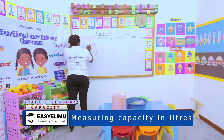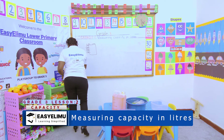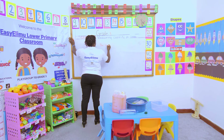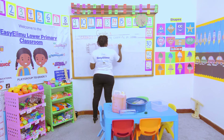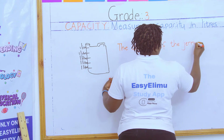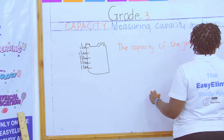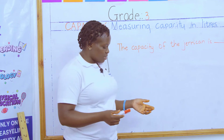Each level represents one liter. So if someone asks you what is the capacity of this jerrycan, we are saying the capacity of the jerrycan is five liters.